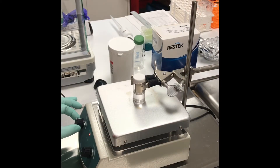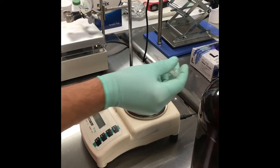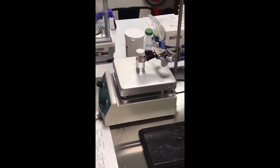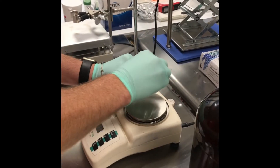Now we're adding the six grams of Durazane. After about five minutes of mixing that looks pretty good. Let's get the silicone in there and mix it one more time.